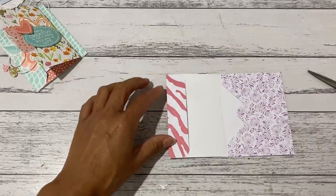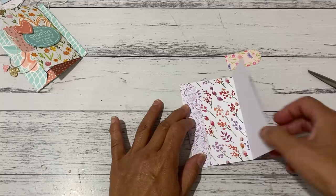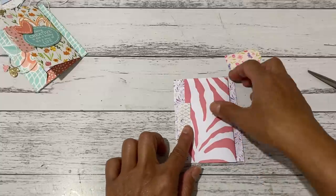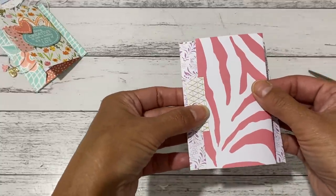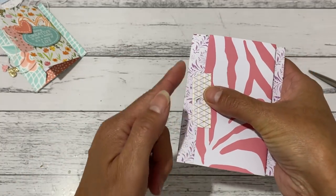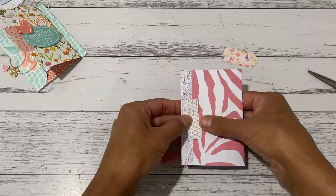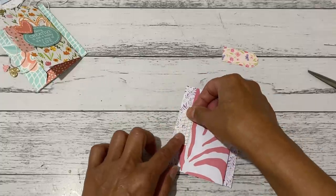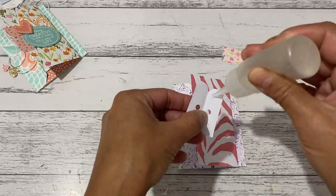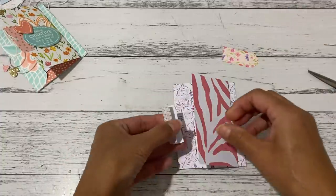That will now give you your side tuck pocket there. When you open it up that way you have this piece and you can just place that along there. Make sure the fold line sits inside the booklet — it could stick out but I like mine to sit just underneath that fold. I'm going to glue that now and that will complete your little booklet. I'll just slide that on here now.